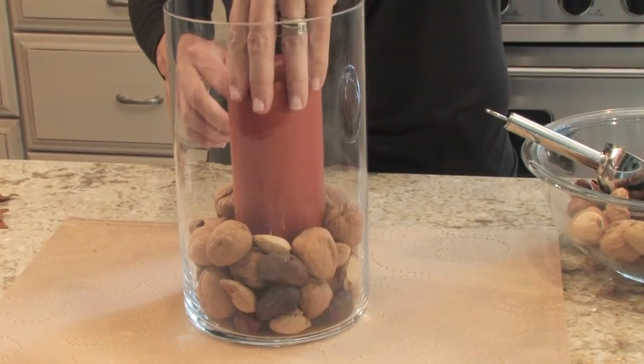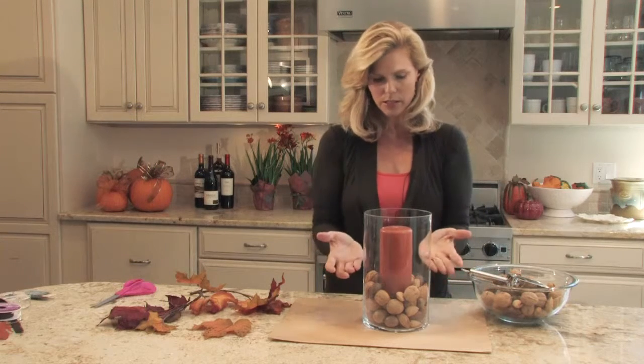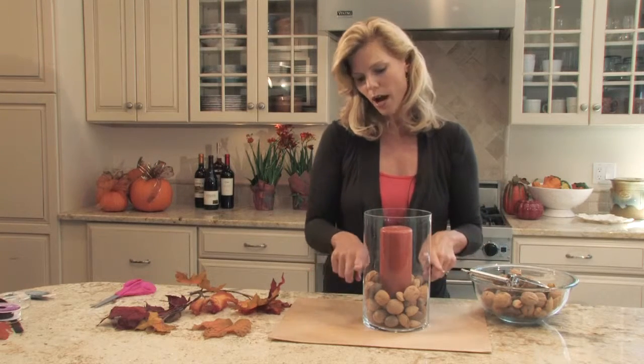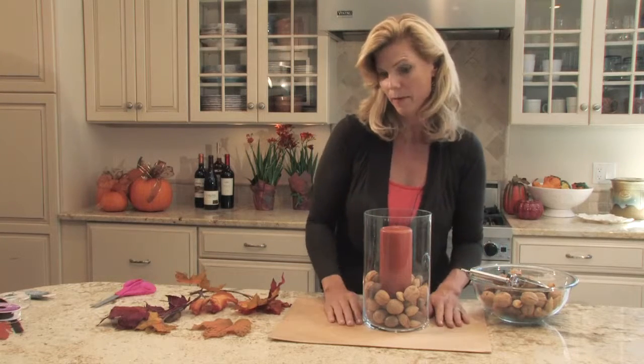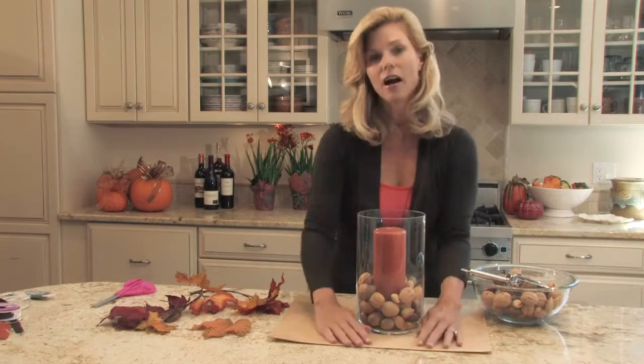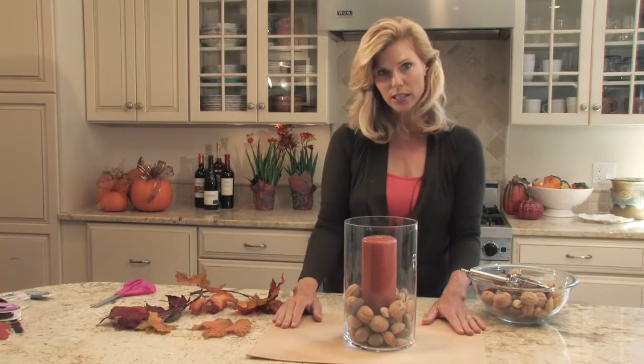You can fill in a little bit more with the nuts, a little bit higher up, but no higher than about a quarter of the way because then it becomes a fire hazard — and we don't want that. It's set on a beautiful mat and it looks gorgeous.